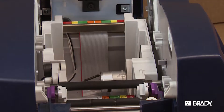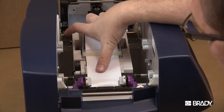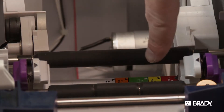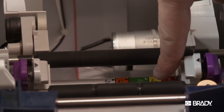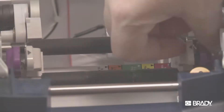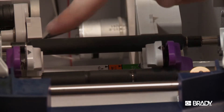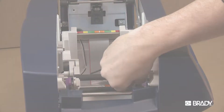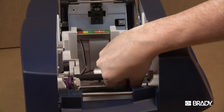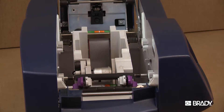Note that each tape guide is made up of two parts: a movable lever and sliding tape guide. Align the tape guides to the corresponding color on the measuring guide. Squeeze the movable lever and sliding tape guide together to position them. Be sure the arrows on the tape guides match with the arrows on the measuring guide. The tape guides will lock into place.